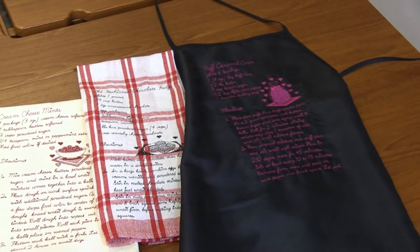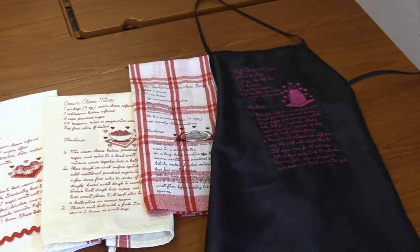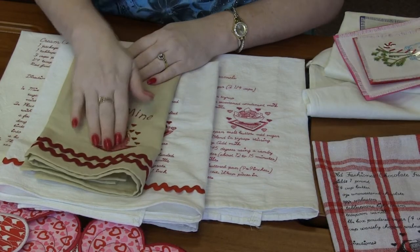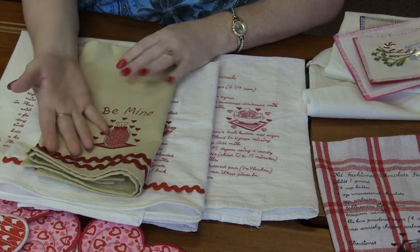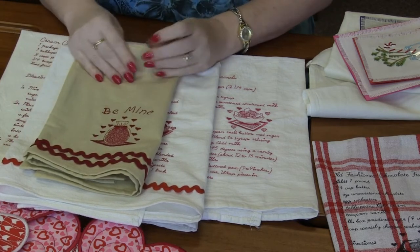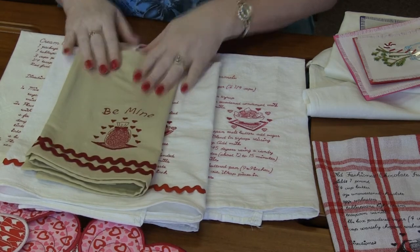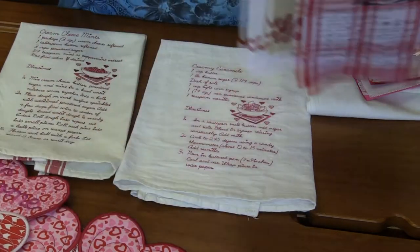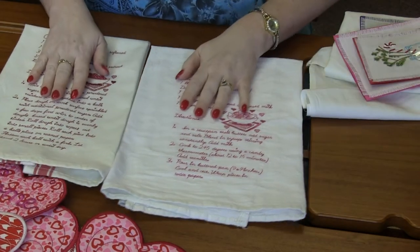Each one has a cute little design along with the whole recipe and instructions. You can also do just the cute little design, like this one with just a cute little jar and 'be mine' on an adorable hand towel. This one is on an adorable gingham hand towel. There are so many fun options. We even did one on an apron — puff caramel corn — stitched right on an apron. How cute is that?